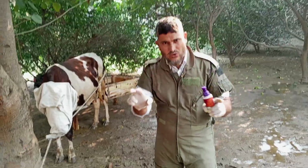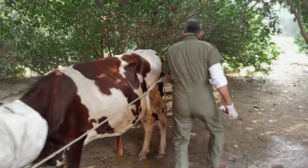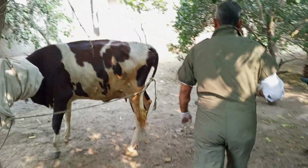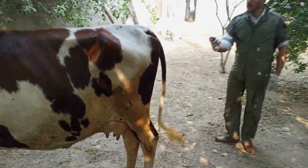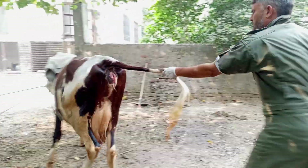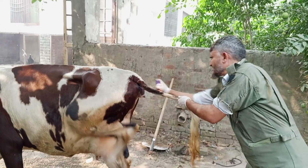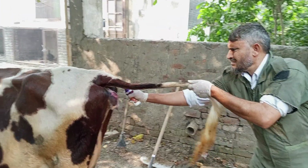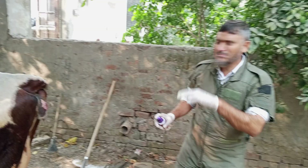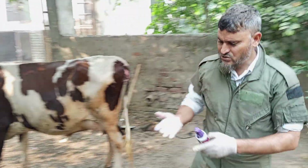Now we have a clean whole wound. I will apply this antiseptic spray around the affected area. We will also cover this area so other flies may not enter into the affected area. Now I will give an antibiotic shot — please stay with us.